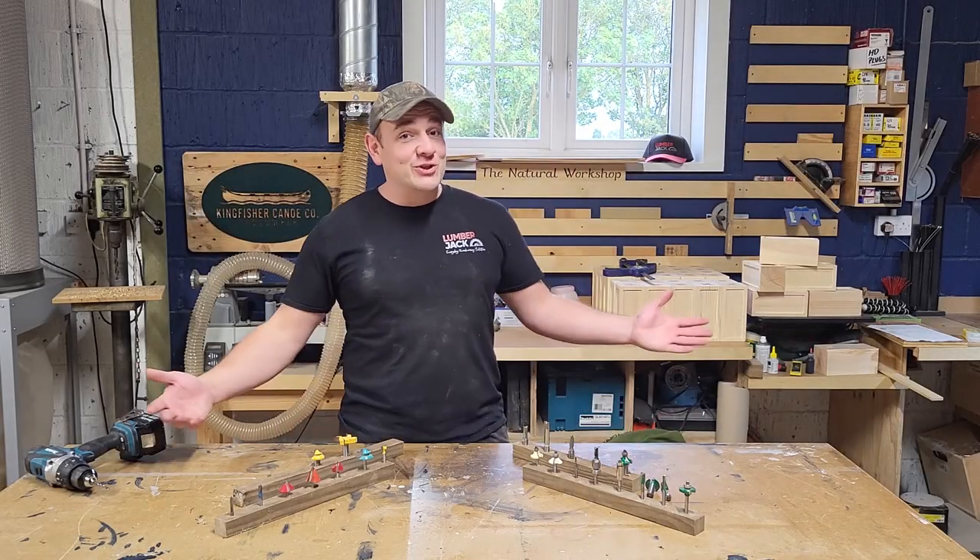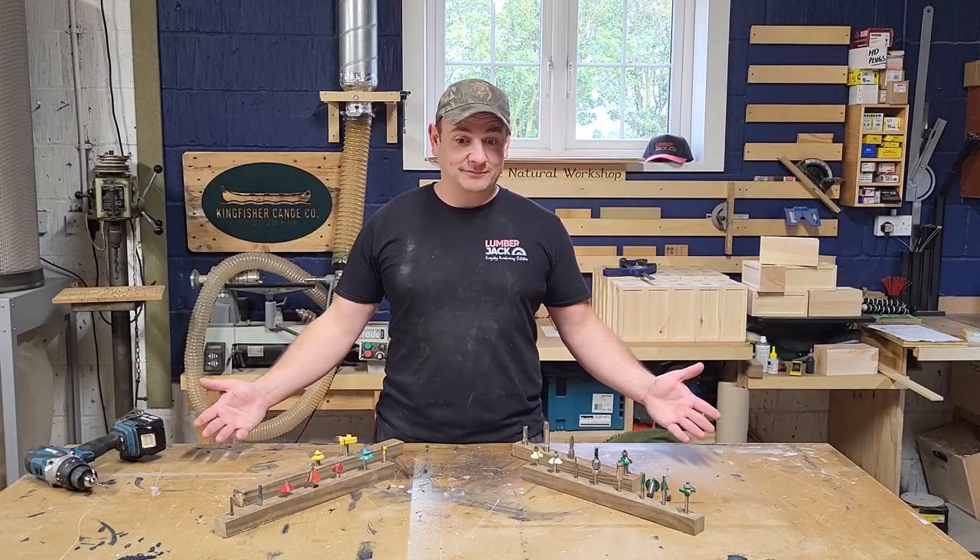Cheap versus expensive router bits — does it really matter? Let's have a look.